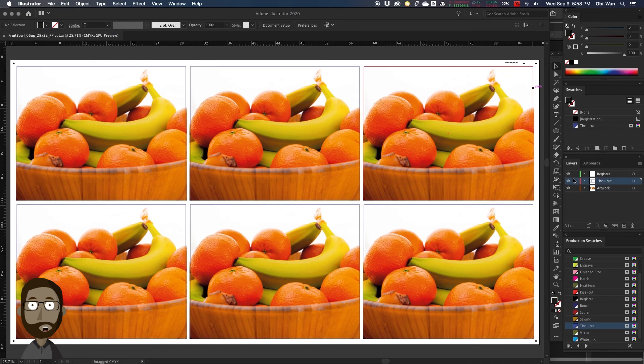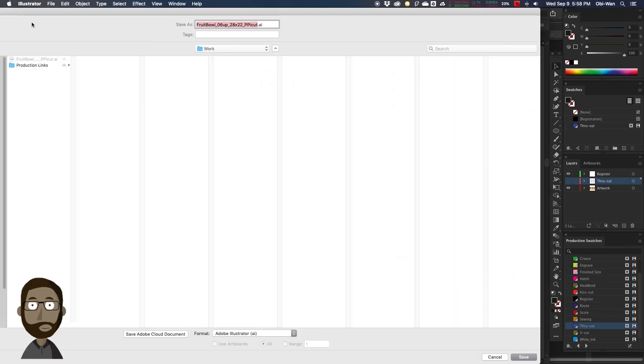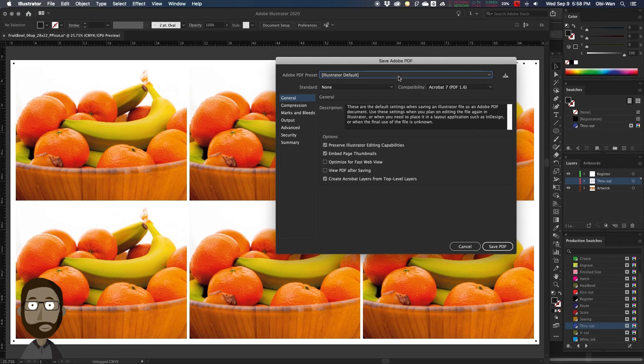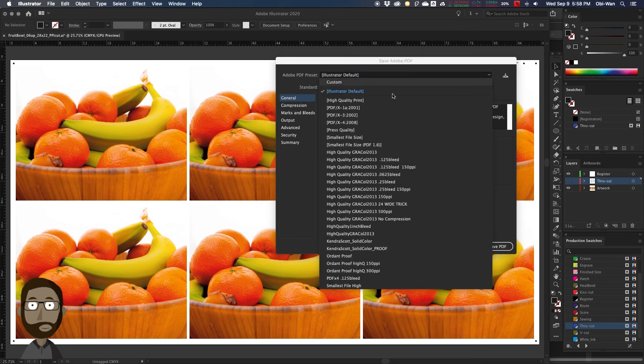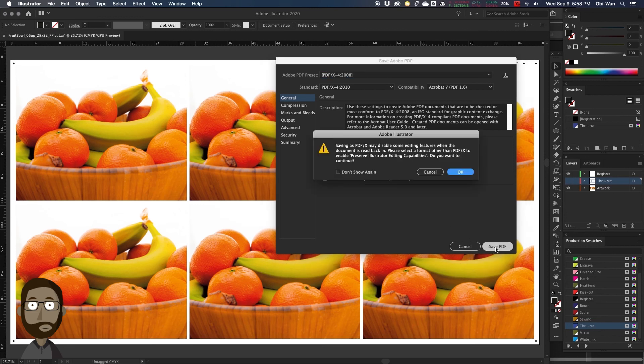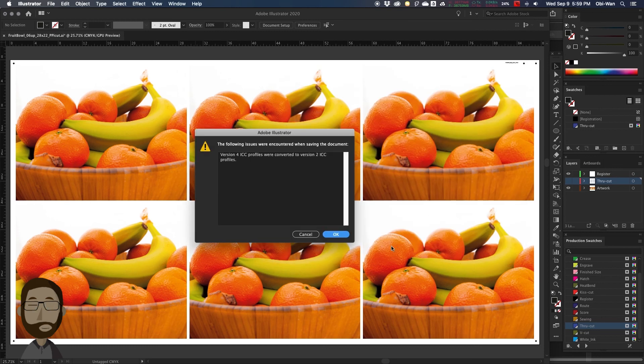We're going to save again. Then we're going to turn off our die line layer and save our print file. We're going to go to the print folder and save as a PDF. Our preset, we're going to do PDF X4. We're going to click OK, and then it's done saving.